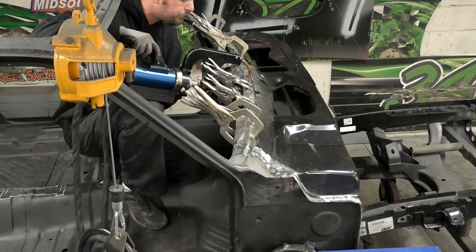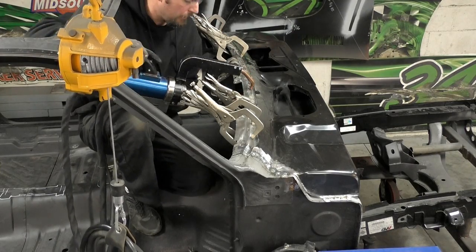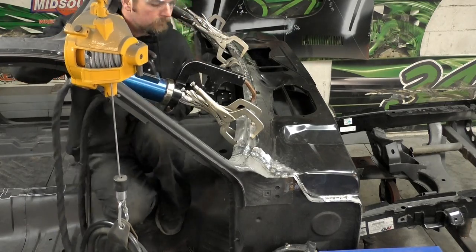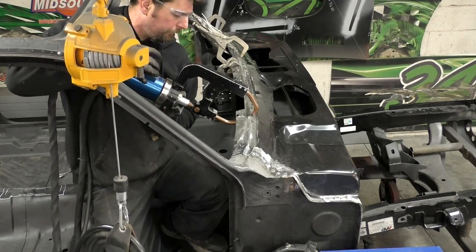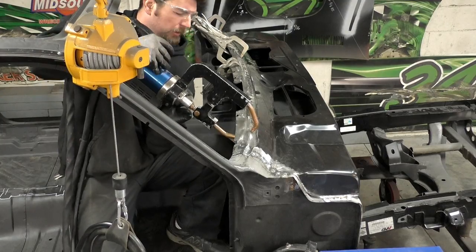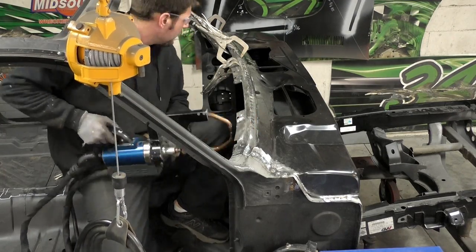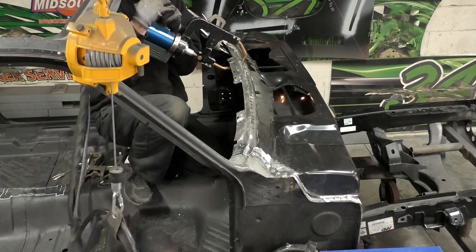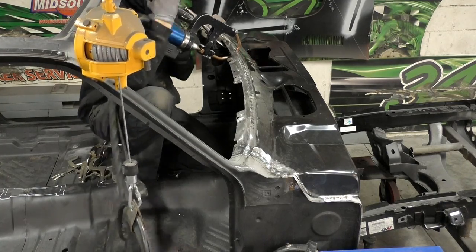We're back on the spot welder now for the windshield channel. You can see I'm working my way from the center towards the outside. I'm leaving all the vice grips in place until they get in my way and I just move them. Same thing if you're MIG welding — keep the vice grips there, keep everything held down solid, no gaps, and then move them as needed.